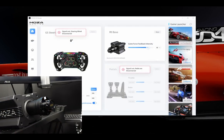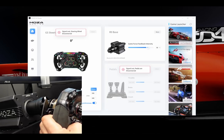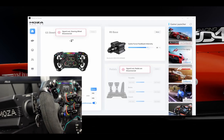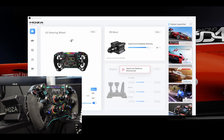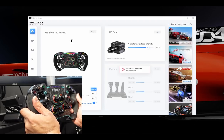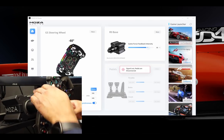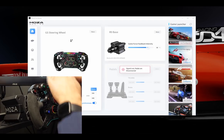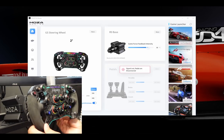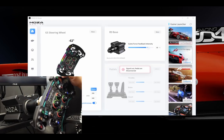I've got my R9 mounted and I'm ready to put this GS wheel on. Of course, it's got the quick release, so it's just a matter of lining up these ball bearings with the depressions on the shaft. Boom — easy. It does its little startup sequence, and the quick release is extremely solid. If you're seeing any movement, that is actually the rig itself moving. This shaft is incredibly strong — there's almost no movement. That's very, very impressive.